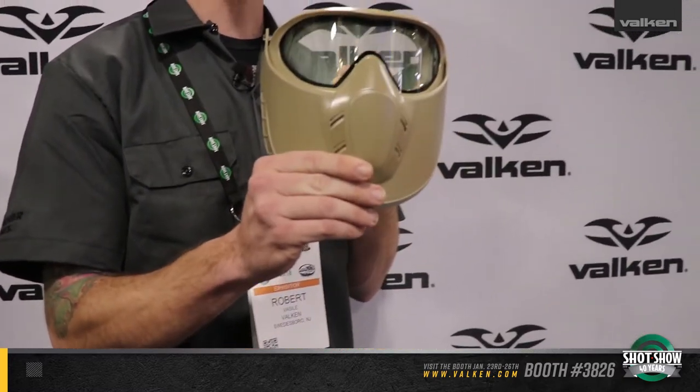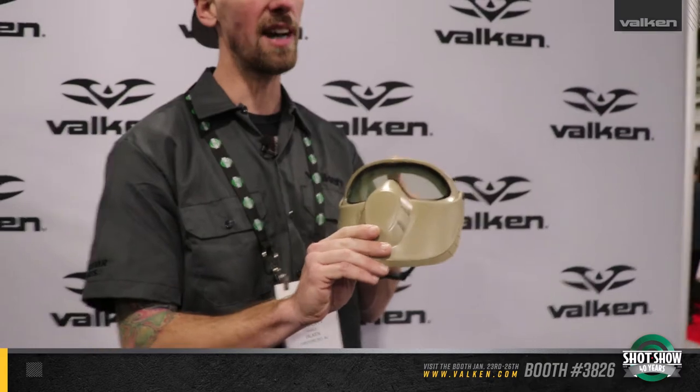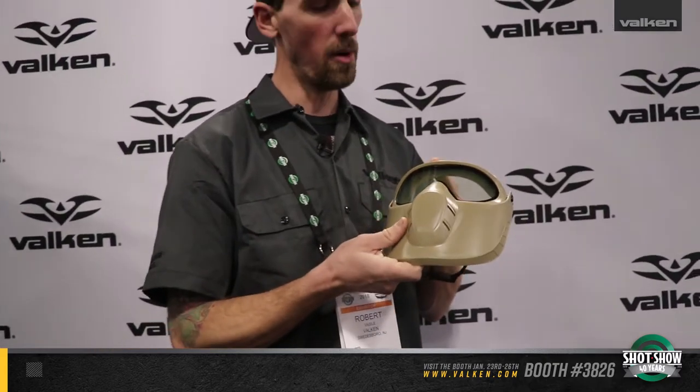First thing you'll notice about this is it looks like a pretty standard mask with a face guard. What I really like about it, though, the face guards are able to be flipped up out of the way. I thought this was a really awesome design. I got a chance to look into it a little closer, and I've also noticed that if you flip the mask up more, they call it the switch mask because it's completely removable.